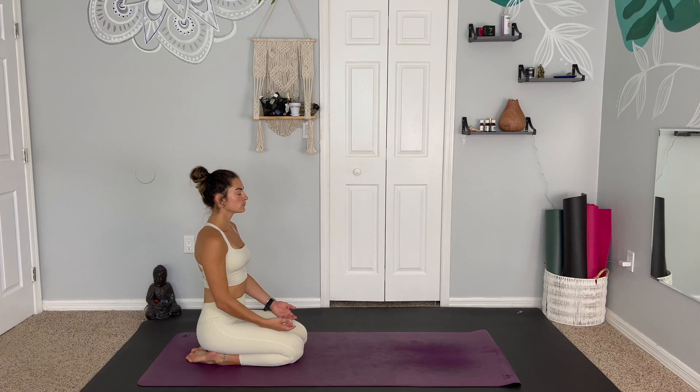Hello, welcome to our space slash ether yoga practice. We begin sitting up on the knees, closing the eyes and connecting to our breath. Throughout our practice today, we'll be focusing on the stillness between breaths and the awareness of the space around your body.